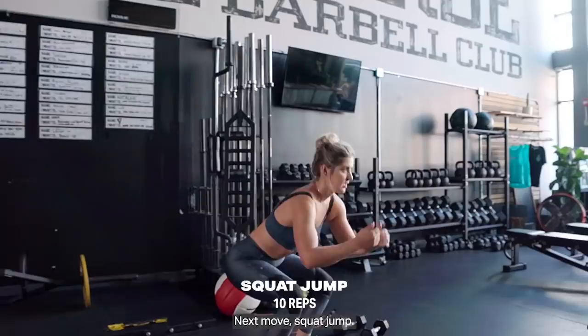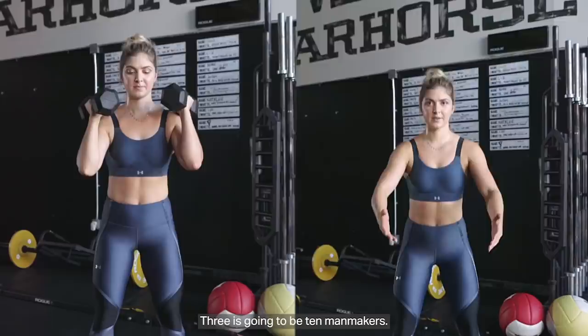First up, let's hit that jump rope. Next move: squat jump. The amplification is going to be adding in weight. The modification is taking out the jump.